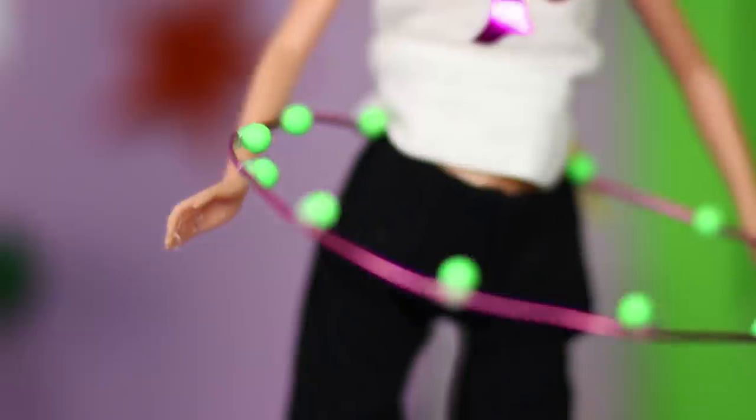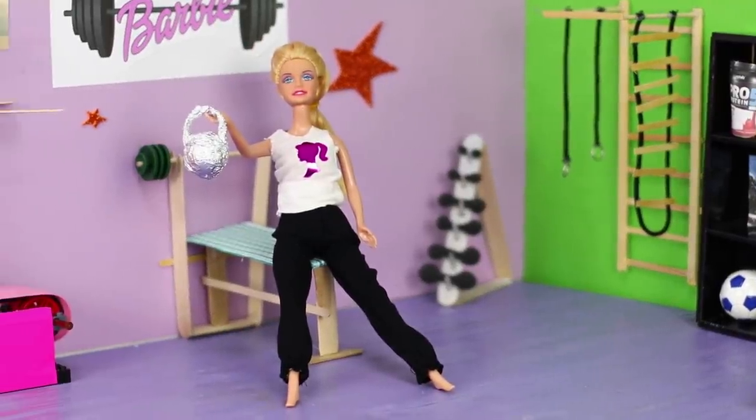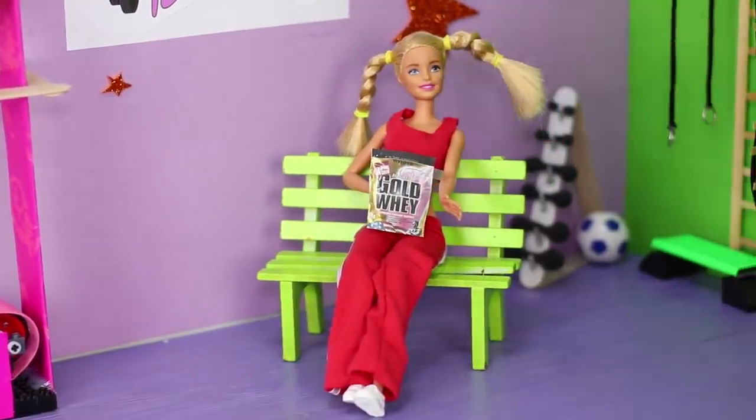Barbie is very serious about staying in shape, so skipping a workout is her worst nightmare! Today we will tell you how to make a weight from a Christmas ornament, build a treadmill, and design a healthy diet plan for your Barbie!